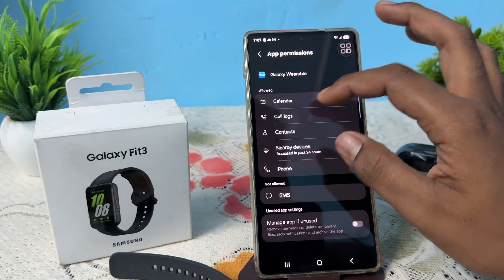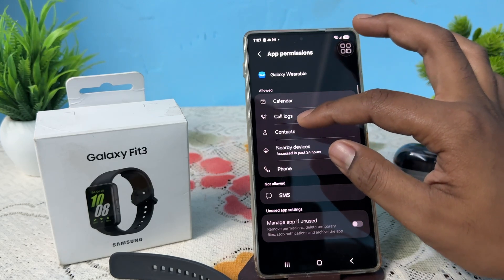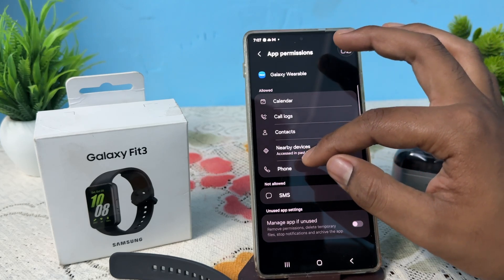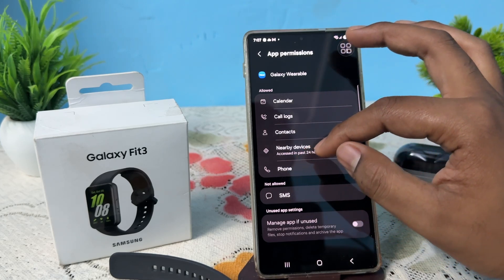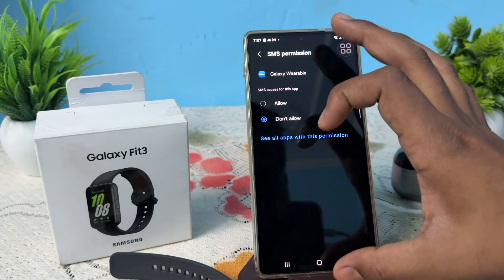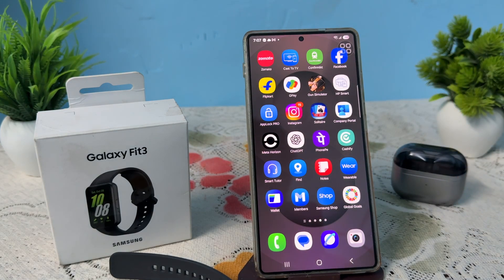Make sure these basic permissions are allowed: Calendar (for alarms and dates), Call Logs (for receiving calls), Contacts, Nearby Devices (for searching/finding your device), Phone, and SMS. Tap each one and allow it. These are the basic permissions the Wearable app needs to work properly with your watch.